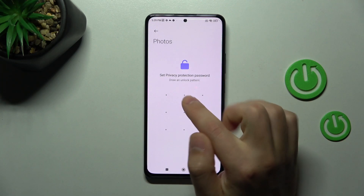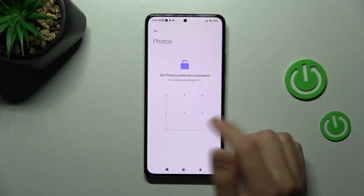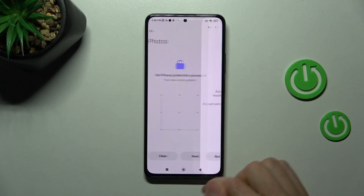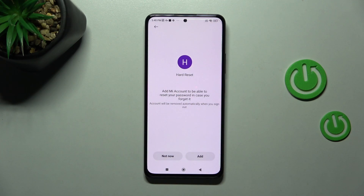Now we need to set up a privacy protection password. Enter your password and confirm it by entering it one more time. Now we need information about adding a Xiaomi account to be able to reset your password in case you forget it.